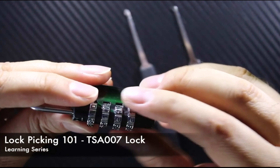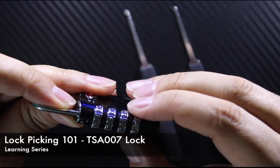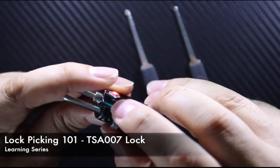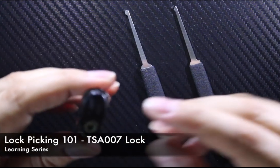This lock is relatively simple. It's got the standard metallic loop head, four tumblers, and the usual combination. When you purchase the lock, the default combination is going to be zero-zero-zero or four zeros.